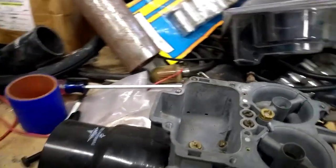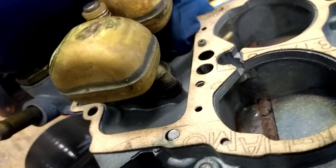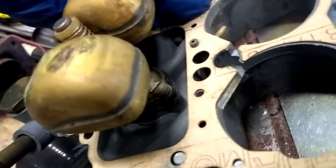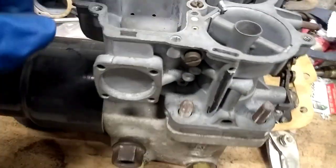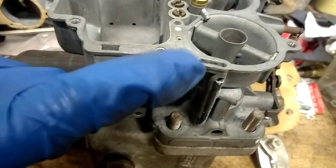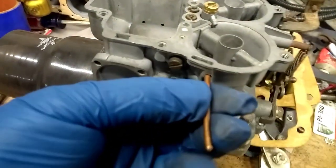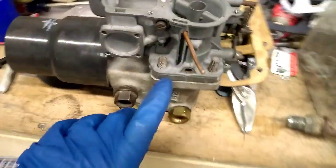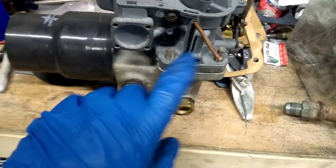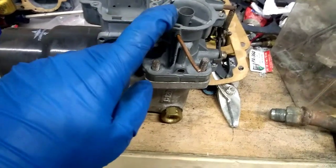What we've done is we chased where the vacuum reference is for the power valve. It goes from there to this port here, right by my finger. That port comes over to this channel, moves along, and what we've done is we drilled a hole and cut a nice little piece of copper pipe and we're going to put it in that hole — but not so far in that it's sticking in and blocking the passage. On the bottom, where this goes out underneath the throttle blades, we're going to plug it off so it doesn't pull any more vacuum from the engine.